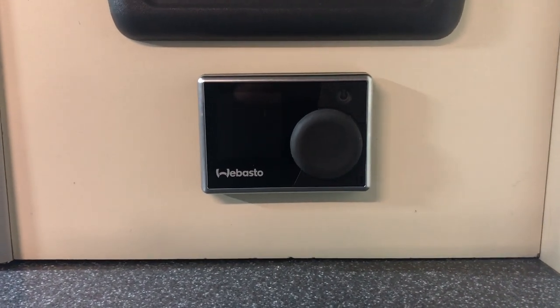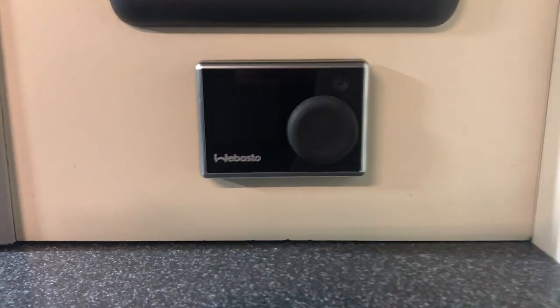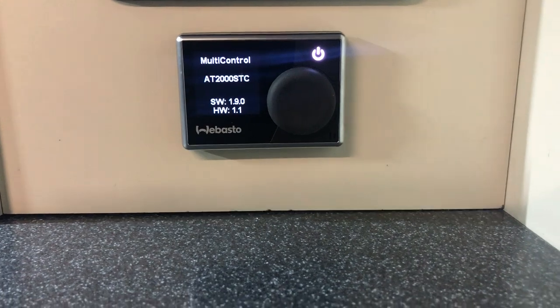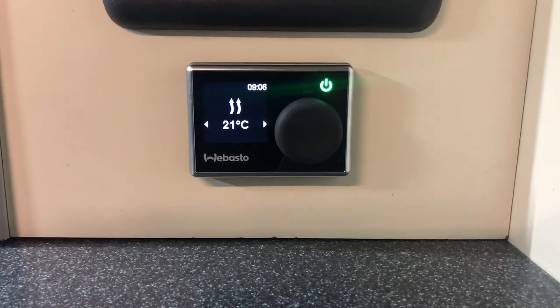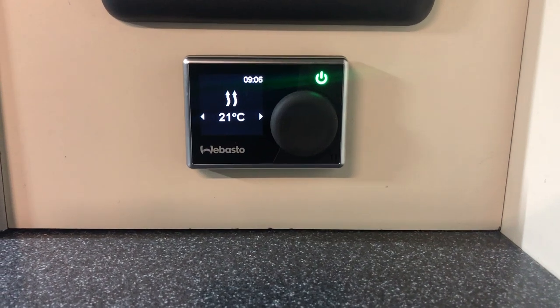Hello, welcome to the video for the operation of the Webasto Airtop 2000S. This is the control panel for it. To turn it on, there's a button on the top right corner. You press that on, it goes green and comes up with a temperature currently on 21 degrees Celsius.